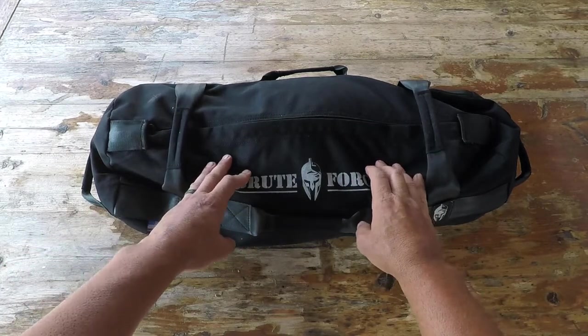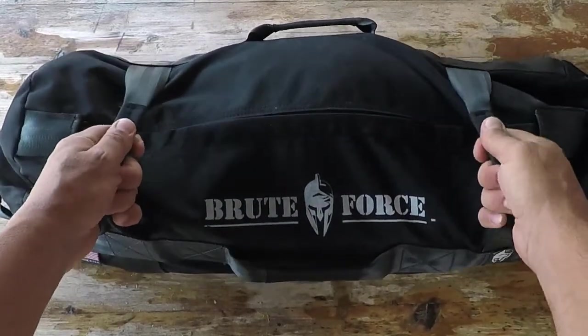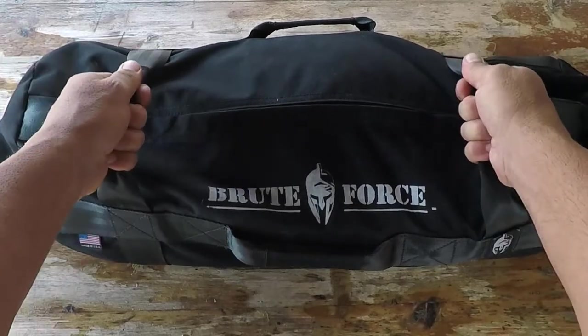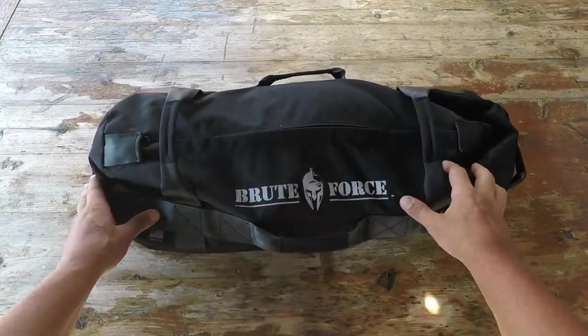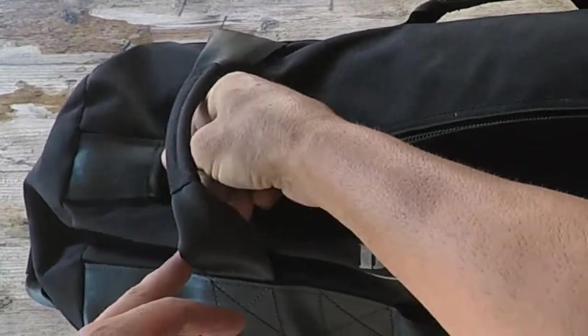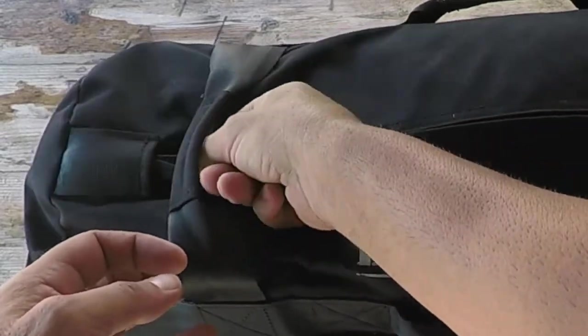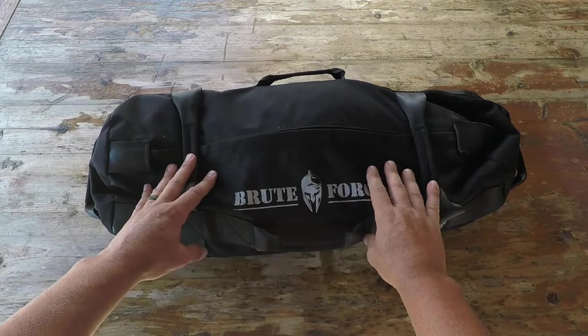On this bag itself it does have six heavy duty handles for versatility in your workouts. They come with YKK zippers - a very good, great zipper system that's going to last.